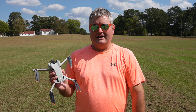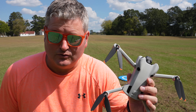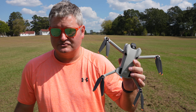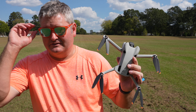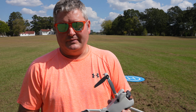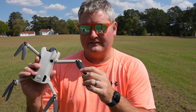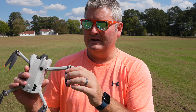Hey y'all, IrixGuy here, back again with another video. I'm going to respond to a viewer who commented a few hours ago — basically asking, are the propellers as bad as they were on a previous generation DJI mini drone?